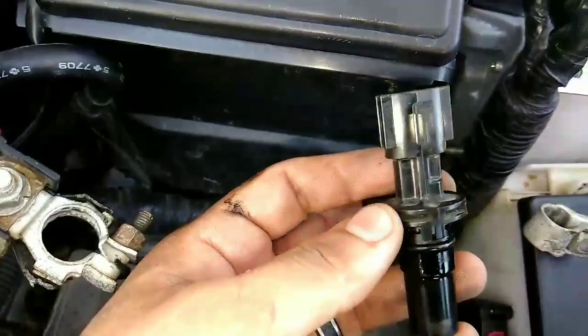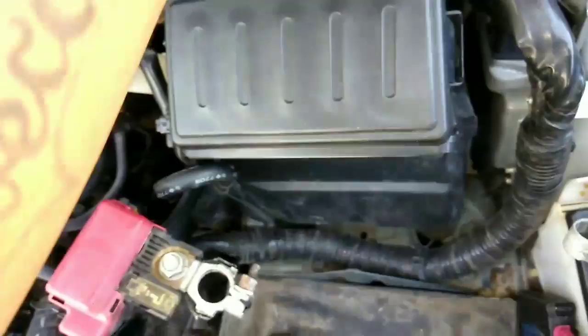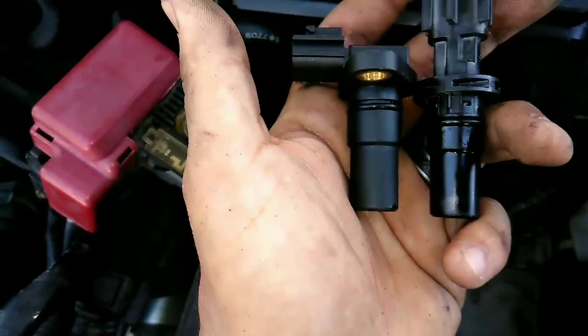I had trouble finding it because this is the one that was on there — as you can see, it's straight — and mine's reading that it's bad. This is the aftermarket one that I got online, and you can see the connection is a little different. This one goes up and this one goes sideways, but it's basically the exact same thing — just the connection's a little different.